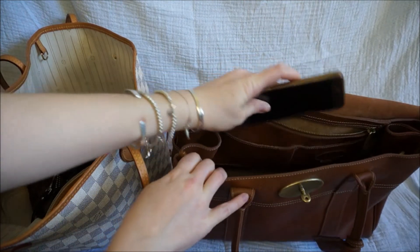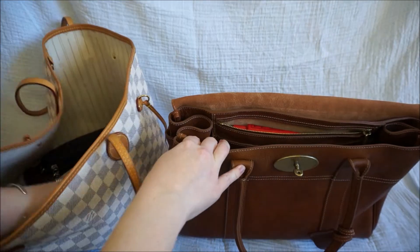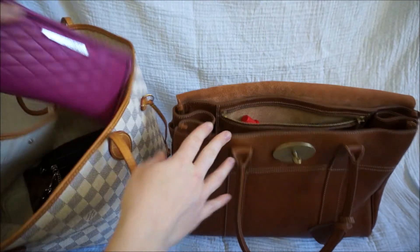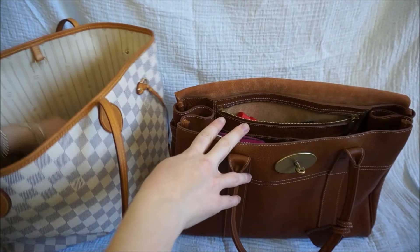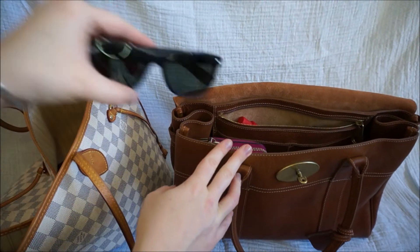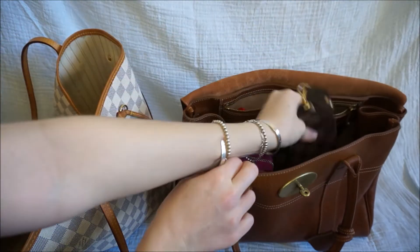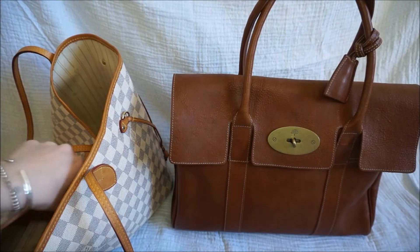My phone easily transfers across. Lip balm, car keys — they fit inside really well too. Everything else that I usually carry: my wallet goes in here, my little pouch if I'm using the bag for work with things like my bus pass, my work ID, security stuff. Sunglasses fit in really easily too. And then my big pouch of everything else. Like the Neverfull, the Mulberry fits it all — they both carry about the same.